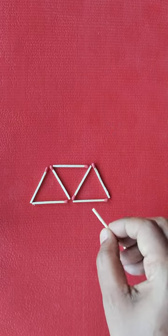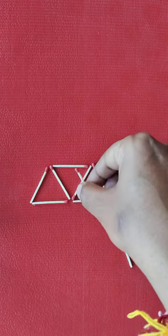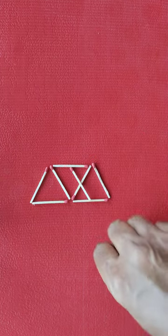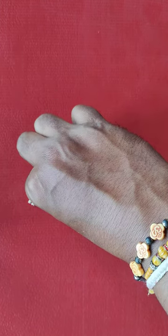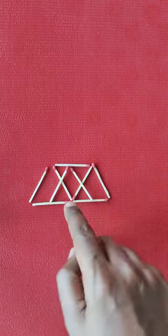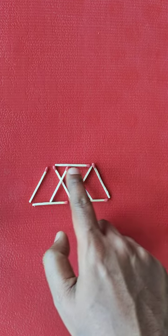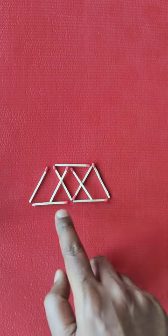What we need to do is make a triangle here, so we'll place one matchstick here and then the other one. Now we have one, two, three, and four bigger triangles, and five, six, seven, and eight small triangles — that's how we get the eight triangles.